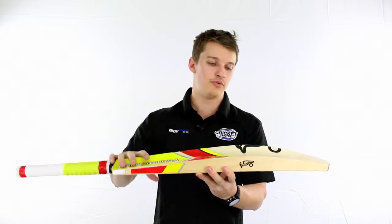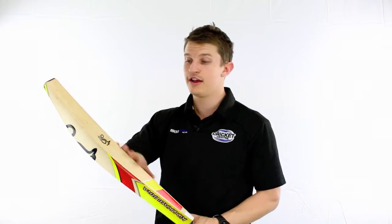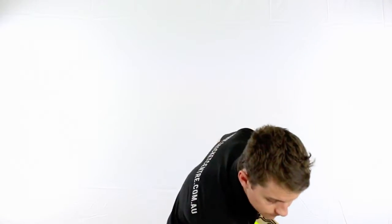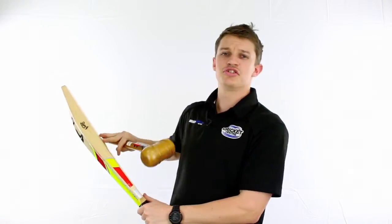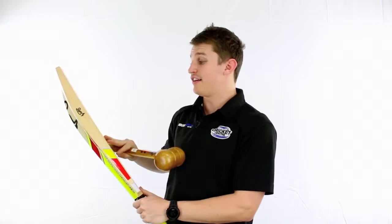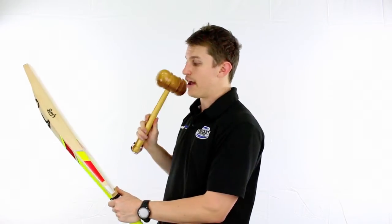We'll give it a bit of a hit now and you'll be able to see where the middle is, and you'll be able to tell the noise and how nice it sounds out of the centre of the bat, especially up higher where it's designed to hit the ball. Usually you don't get too much punch out of something that high, but because this is a higher middle bat it's quite forgiving up there and you do get quite a large range of power.